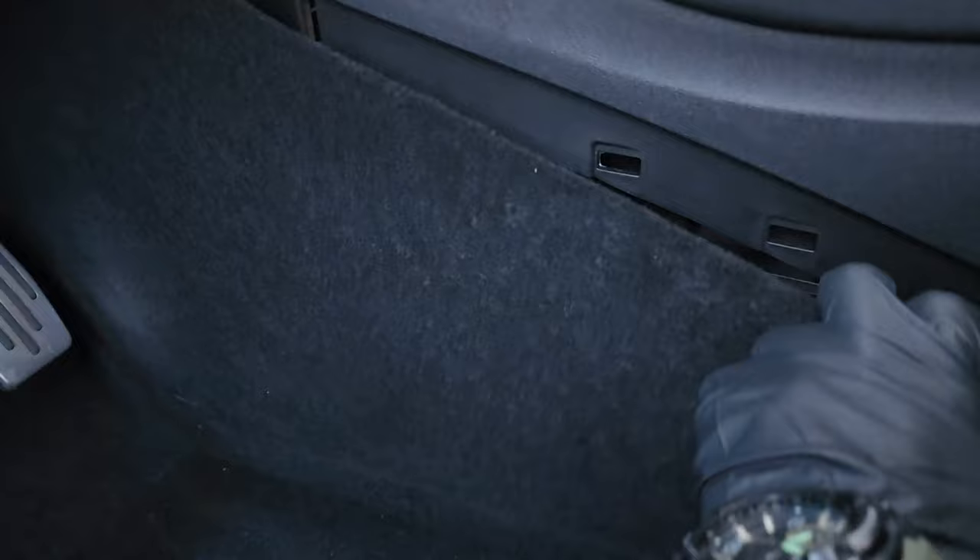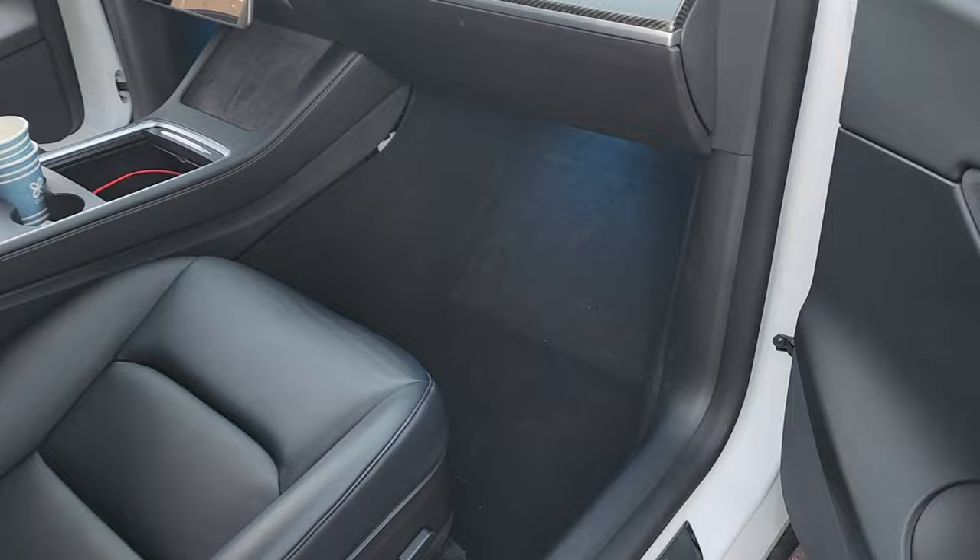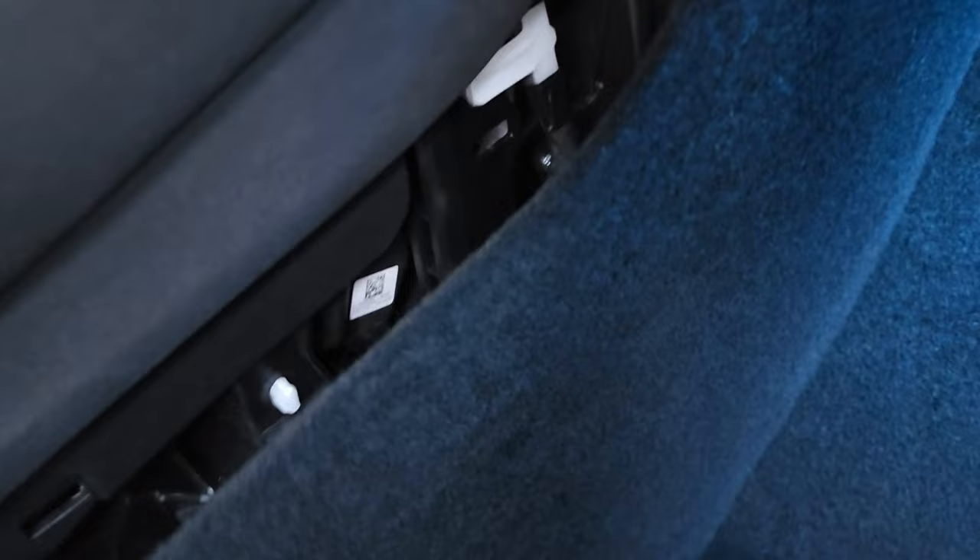It's pretty easy — just unclip it and pull it straight out. You'll see all these clips: one, two, three, four, five, six, seven — all plastic clips, just pull straight out. Then go to the passenger side and remove that center console footwell panel the same way. Use a plastic pry bar, come in through the top, pry it open, and pull the panel straight out.